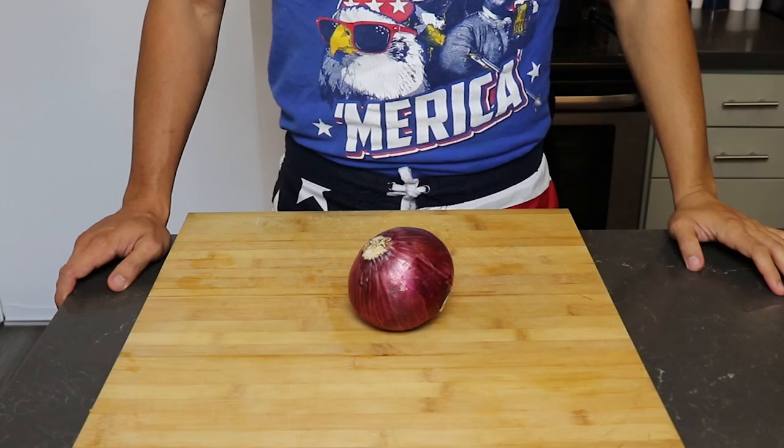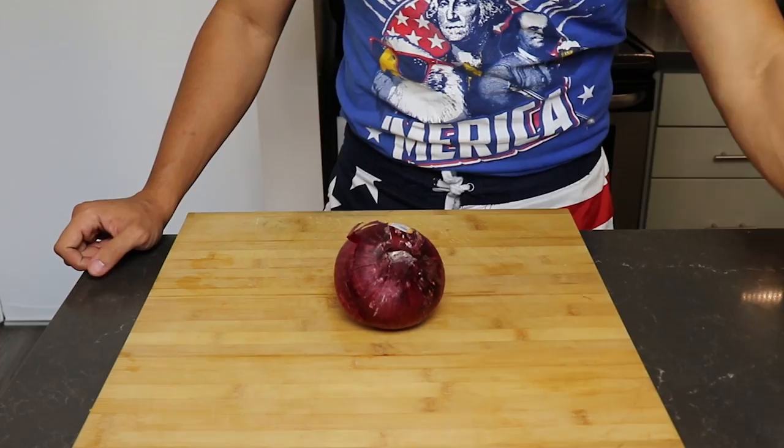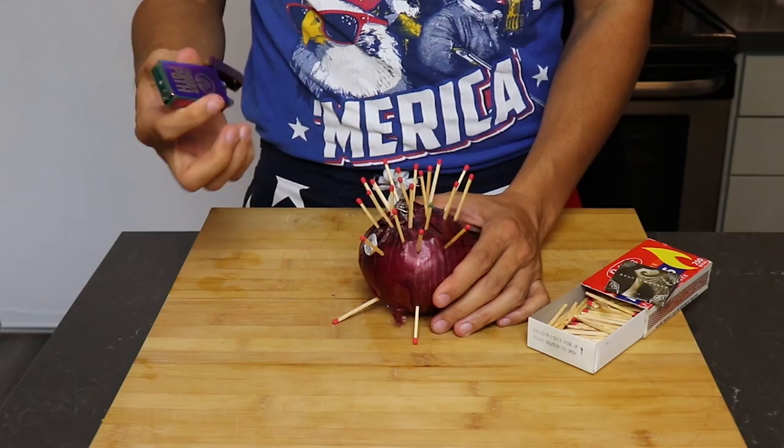First we're gonna start with the pickling of the onions. I have here a red onion. Step one is to skin it — I invented a fast way to skin this and it involves matches. What you do is layer the outside with these sticks of fury, then simply take a lighter, and perfectly skinned onions.